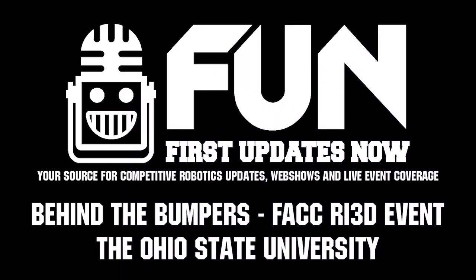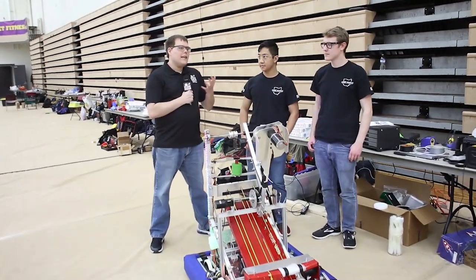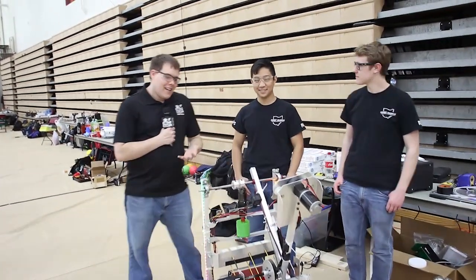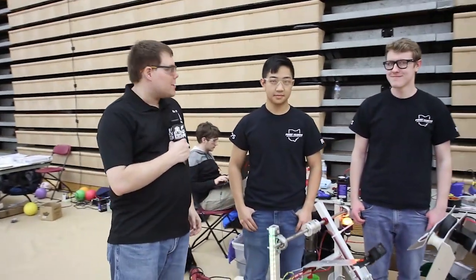Hey, I'm Ben. I'm here with First Updates Now at the FIRST Alumni Collegiate Competition here with The Ohio State University. They're going to talk to you a little bit about the robot. We've got Eddie and Isaac here, so I'm going to turn it over to them.